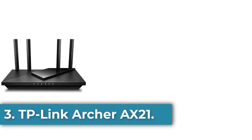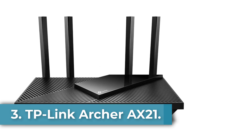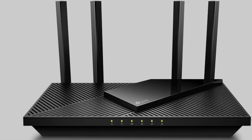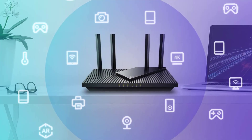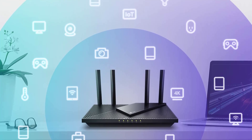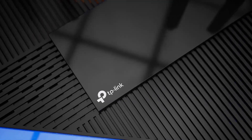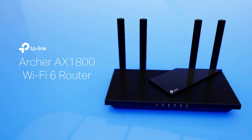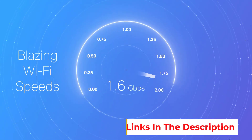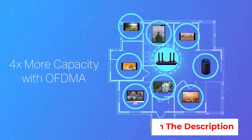Number 3: the TP-Link Archer AXE21. The TP-Link Archer AXE21 is a versatile dual-band Wi-Fi 6 router designed for home use, featuring advanced technologies that enhance internet performance and connectivity. With speeds reaching up to 1.8 Gbps, it provides a stable and efficient online experience for activities such as streaming, gaming, and downloading. The router supports both OpenVPN and PPTP VPN servers, ensuring secure connections for users.